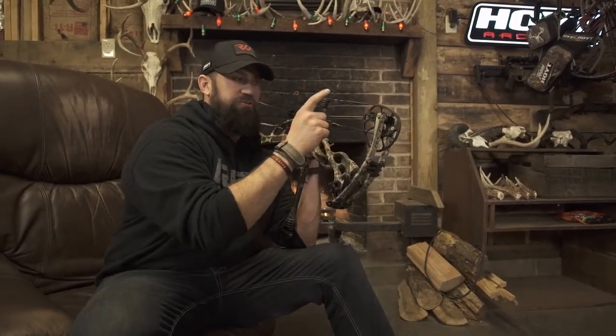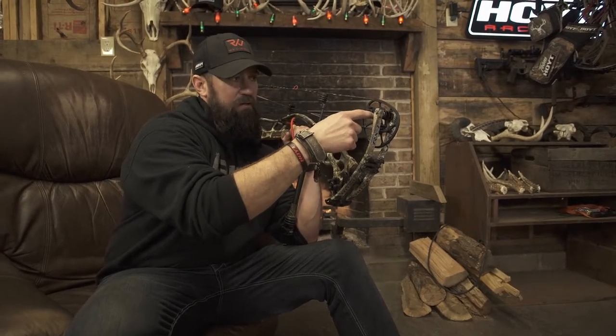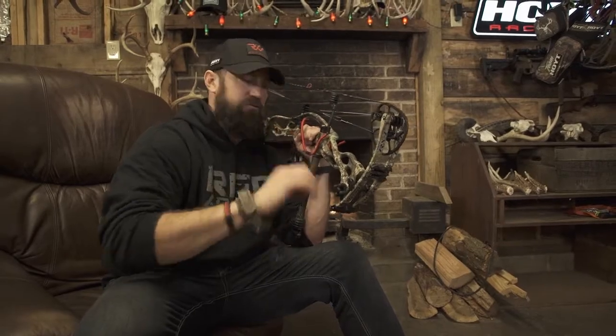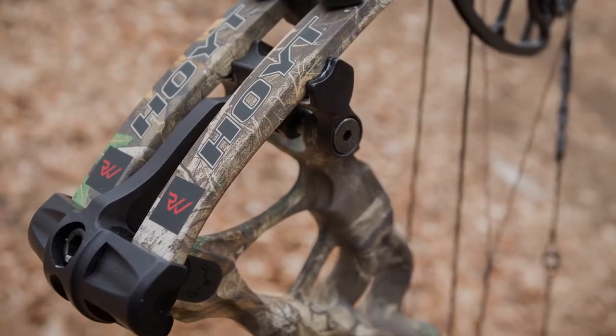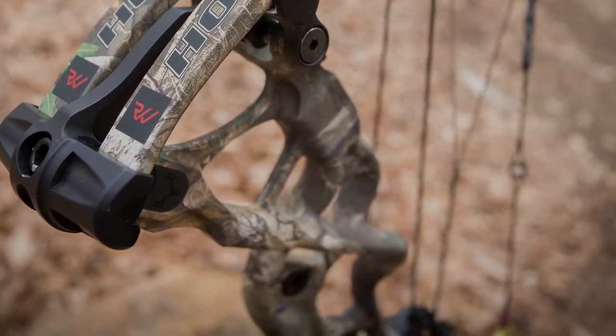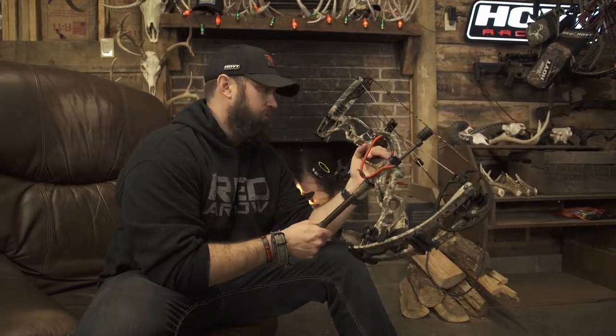Some of the other cool features they put into it: you can change your draw length without a bow press, and it's very accurate. They've got a system where you just take out two screws and move it to your exact draw length. It's also got the carbon riser, which is a great shock dampener, and it's warm to the touch — it doesn't get as cold in colder weather the way aluminum might.